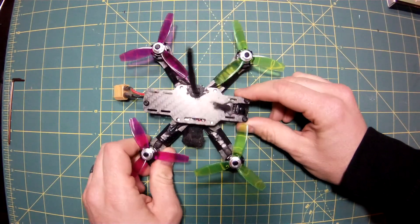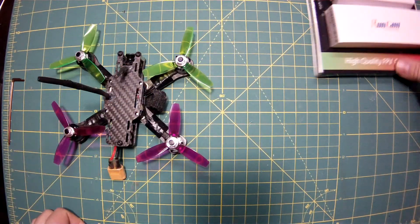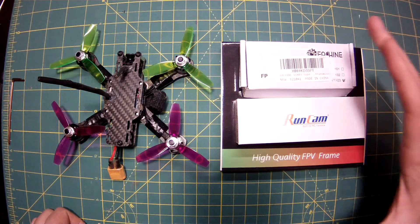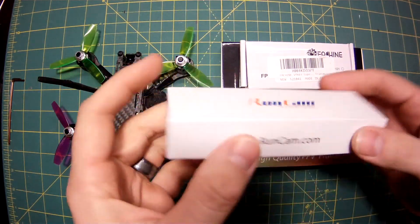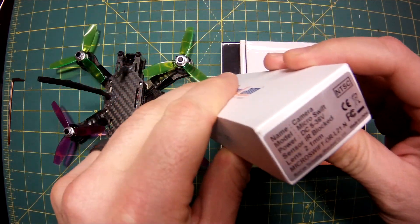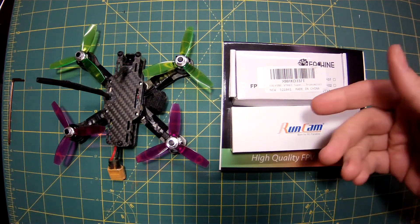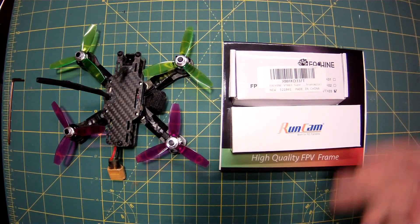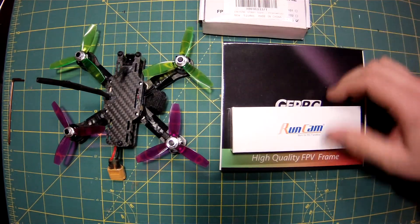So what I ended up doing — and I'm really excited about these upgrades — is going with stuff that should provide me with a way better FPV experience. First of all, a RunCam Micro Swift with the 2.1 millimeter lens, and the Eachine VTX-03. This one just seems to be the one that most people use. I've had one before and it worked great for about six months before I crashed one too many times, and they're cheap, so I grabbed one of those as well.